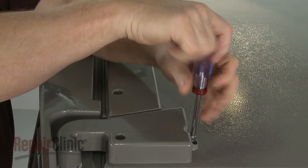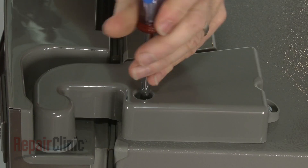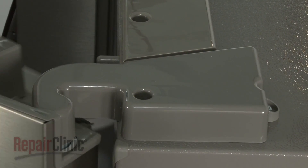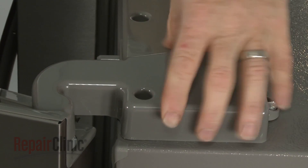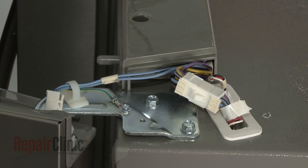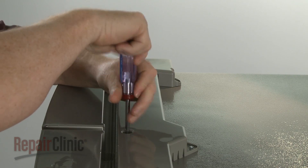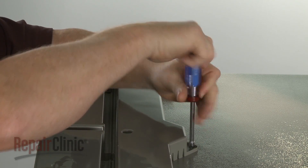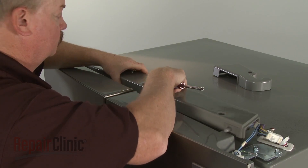Use a 1/4-inch socket or nut driver to unthread the screws securing one of the hinge covers. Lift off the cover. Next, unthread the four mounting screws securing the switch console. Pull the console free and flip it over.